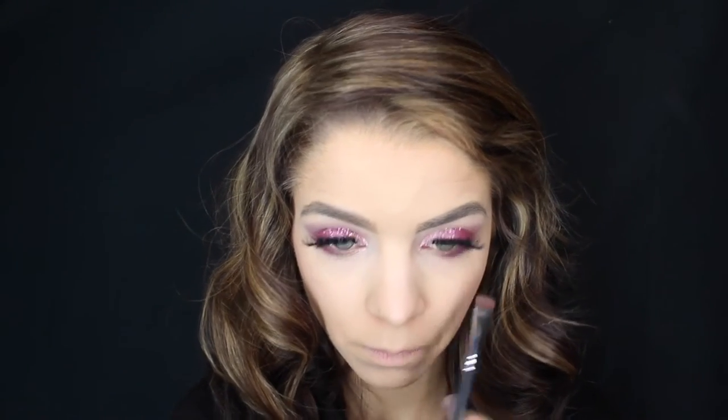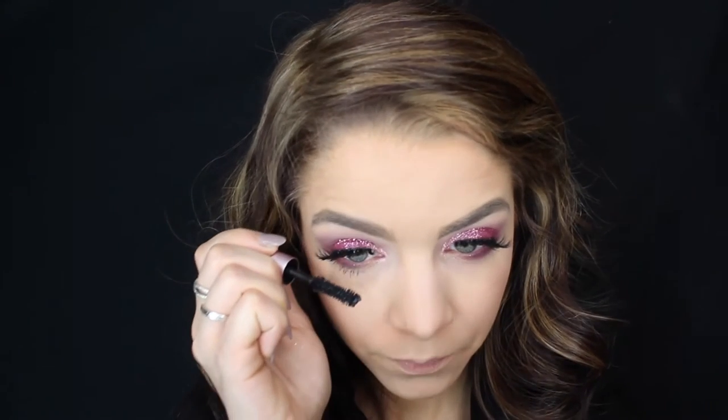Next we're going to be going back into Love Letter from the Anastasia palette and just popping that on the lower lash line to give a little bit more definition. And now we're just going to be applying some mascara to the lower lashes.